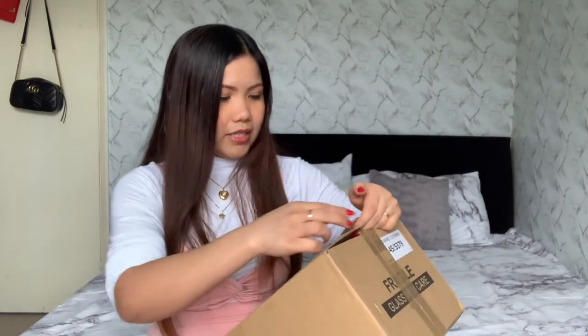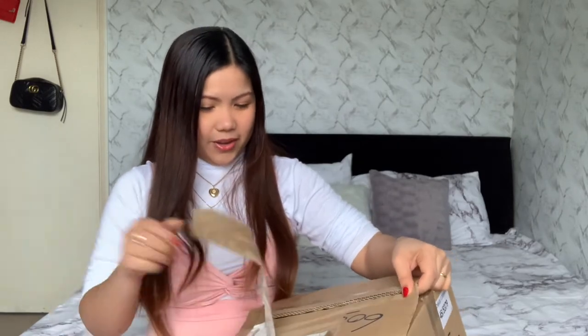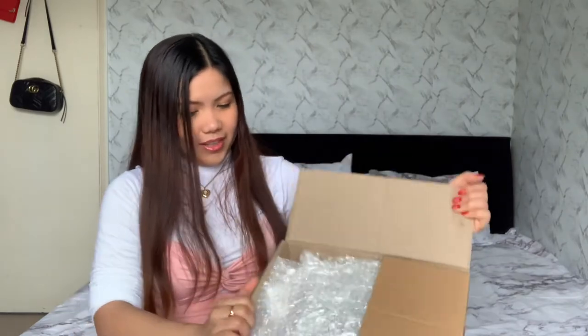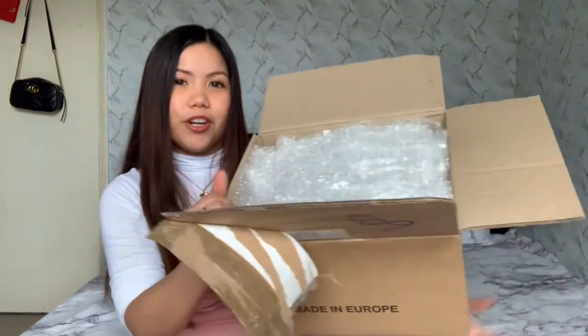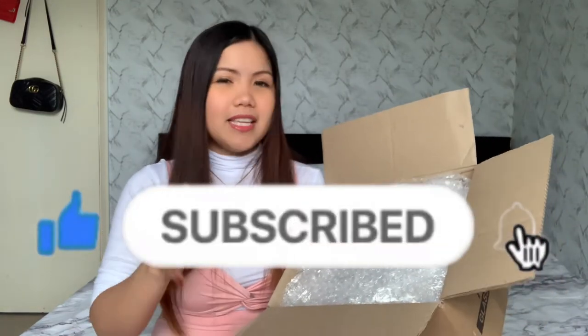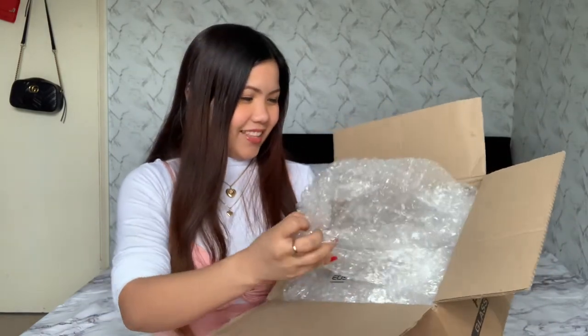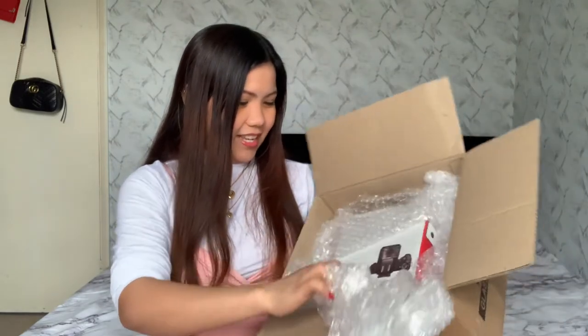Just opening this box makes my heart beat so fast! I feel like I'm a real YouTuber now. Before I continue, if you haven't subscribed, please subscribe to my channel — I do haul, shopping, vlog, and lifestyle content.